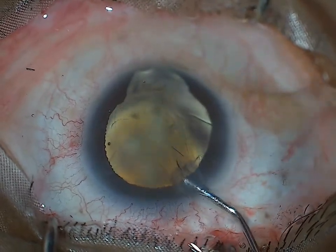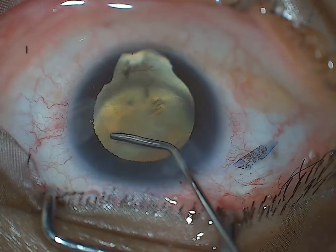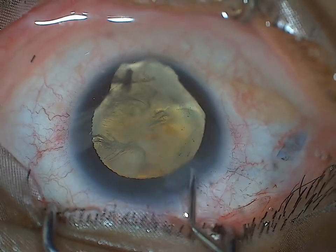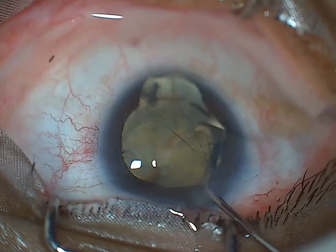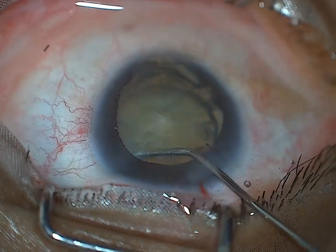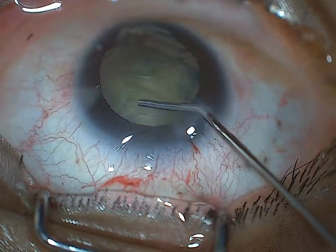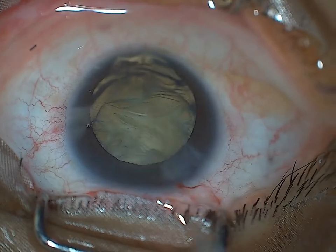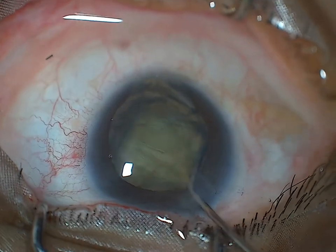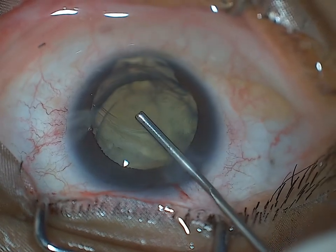Now I do hydrodissection. I will also be doing hydrodelineation in this case because there is a central hard endonucleus and I want to separate that. The fluid wave did not go completely end to end, so I repeat the hydro — this time the wave was good. You should always decompress before injecting further fluid so as not to blow out the posterior capsule. Repeated small amounts of BSS injections just below the rexis margin. The nucleus is now free.